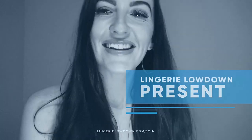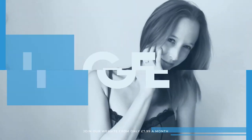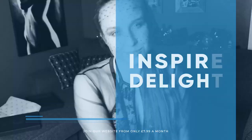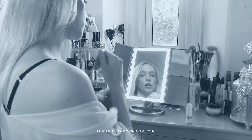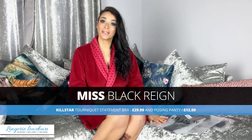Lingerie Lowdown is proud to present detailed, honest and personal lingerie and hosiery reviews to inspire, delight and inform. Hi Lingerie Lowdown, Miss MacRain here for you again today, and today I'm reviewing another set from Killstar.